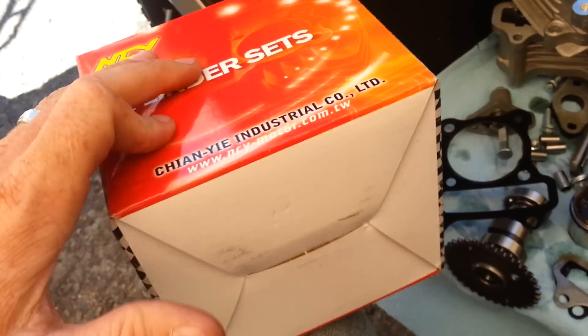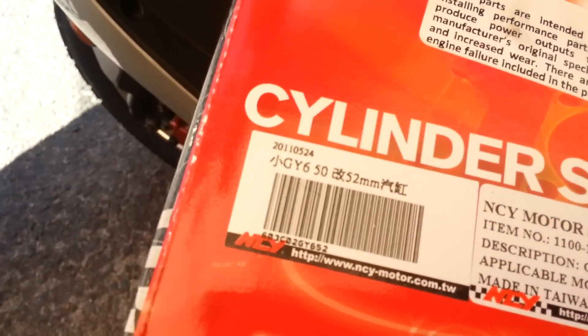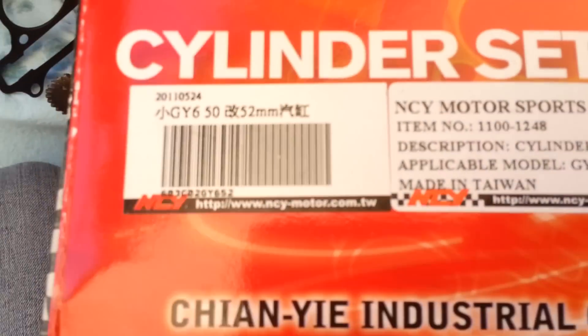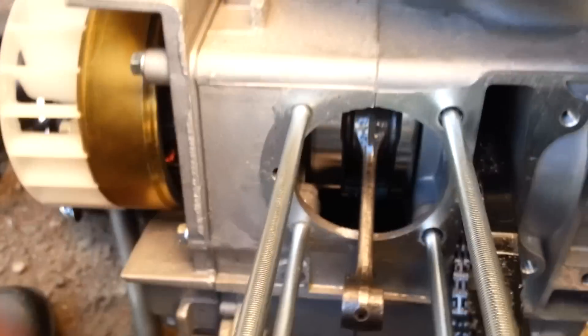If you purchase the NCY cylinder kit from us — the 90cc, the 88cc, that's 52mm — you will need to modify it, because it's such a big cylinder, you'll need to modify it.